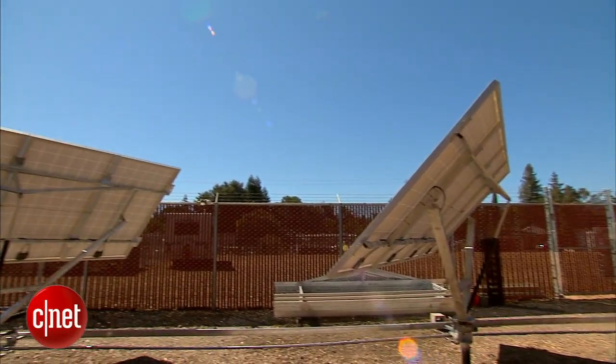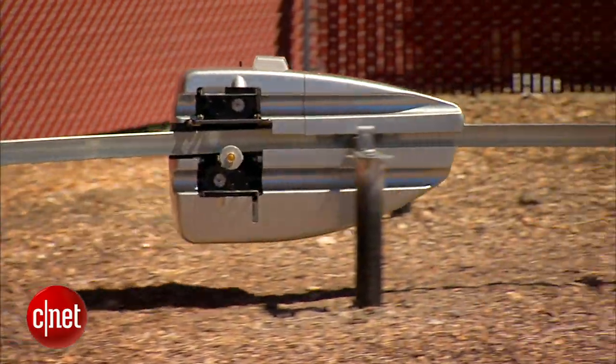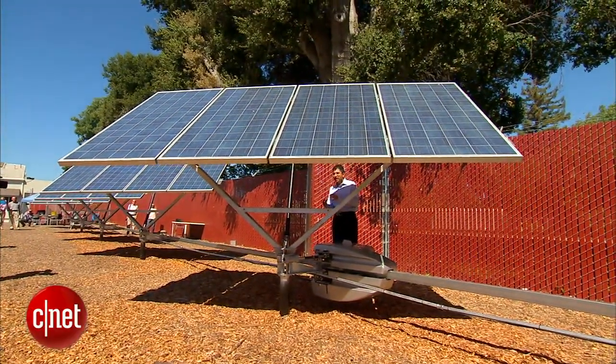Solar may be the hot idea in green energy these days, but its efficiency could use a boost. Enter the SolBot, a new robot that can increase the power output of a single solar panel by up to 40 percent by some estimates.